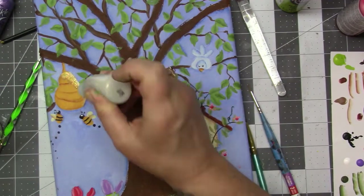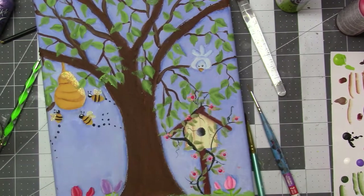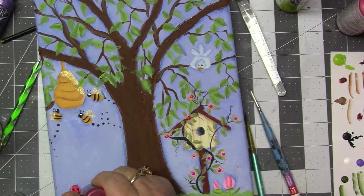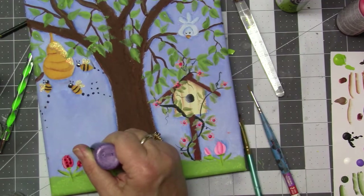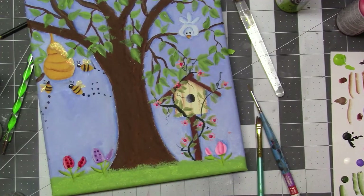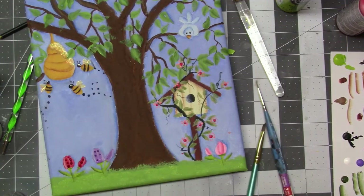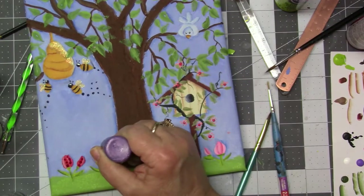Now I'm just going with stickles — this is that clear stickles. I wanted it to glitter, you know, the wings and the honey that's coming off of the beehive. And then just to try to save these stinking flowers, I put stickles on those too — which it probably didn't add anything anyway. I probably should have just left it alone, then you wouldn't see them that much. But now they glitter, so you're like ooh, and then it's like ooh.